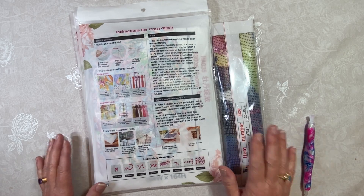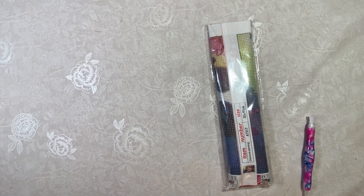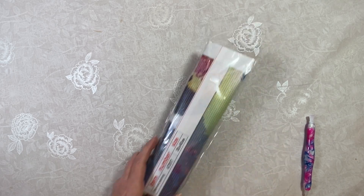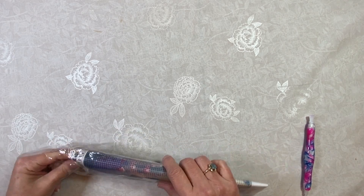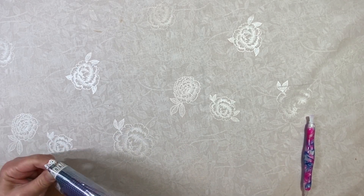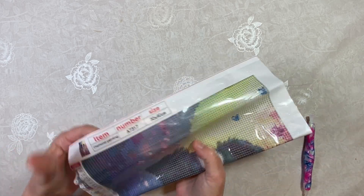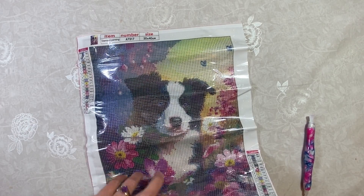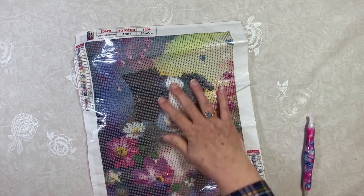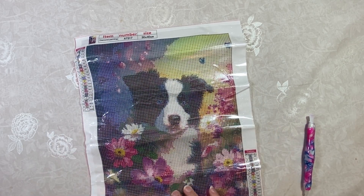They've got a lot of great stuff. So let's go ahead and get started. I'm going to start with the diamond painting because diamond painting is always near and dear to my heart. I really like this one. When I saw it on the website I was so happy. Look at that puppy — isn't it just so cute? I just love it.